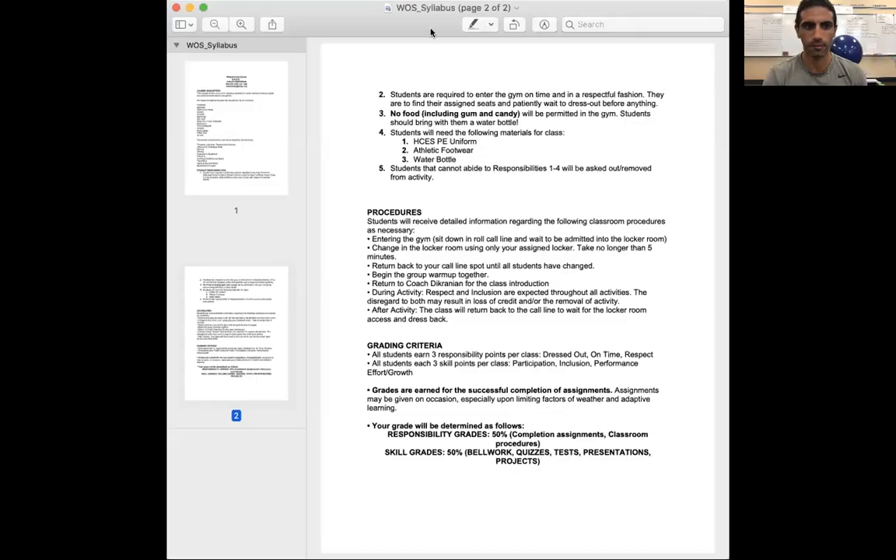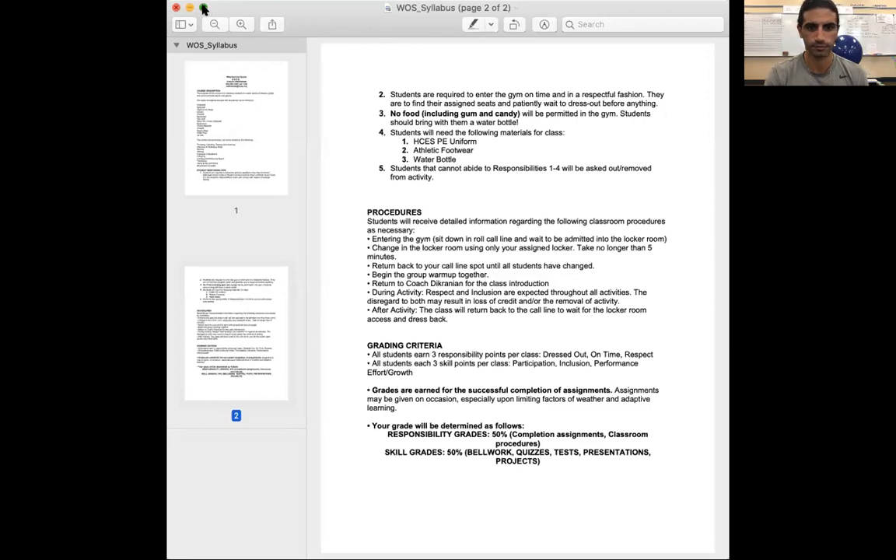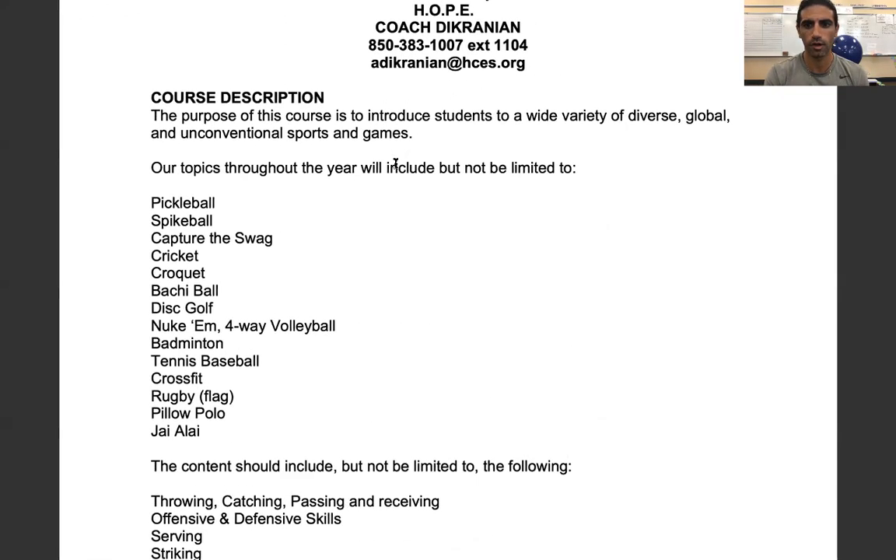I'm going to share my screen with you to preview the syllabus, and we are going to walk through it together.